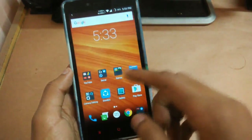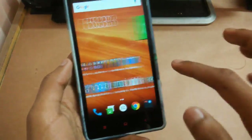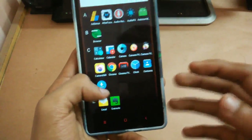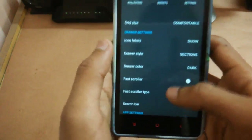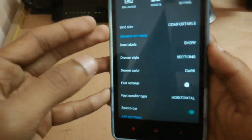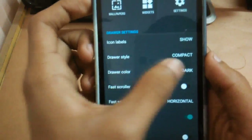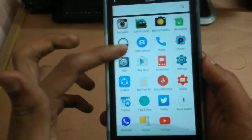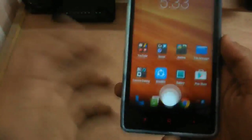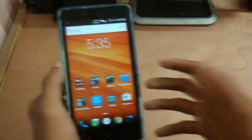CM13 didn't give the Marshmallow feel despite having Android 6.0.1, but in this ROM you can configure it. Going into the application tray settings, then Draw Settings, set the drawer style to Compact and the drawer color to Light. Coming back to the home screen, you can see it looks pretty much like a Marshmallow-style drawer — and you don't need third-party apps like Google Now Launcher to get this feel.